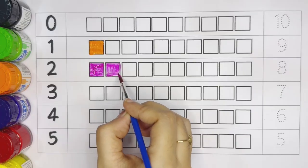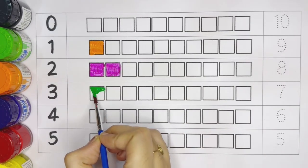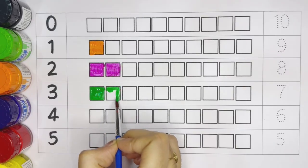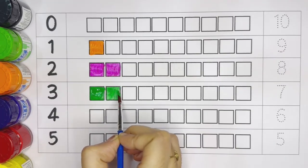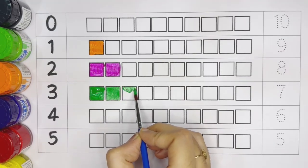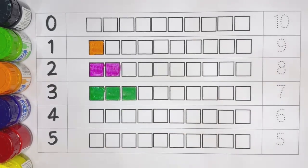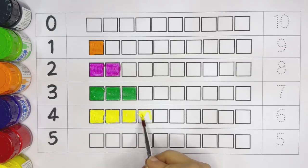Dark pink color. Number three: one, two. Light green color. Number four: one, two, three, four. Yellow color.